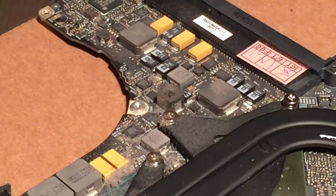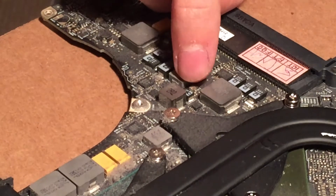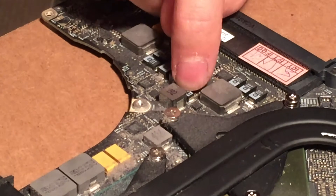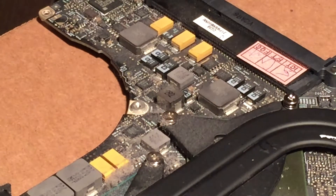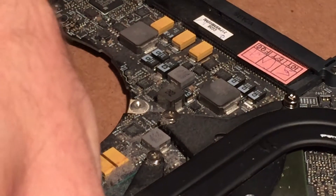I actually couldn't find a schematic for this board, however luckily on the 17-inch machines the components are labeled on the board. Just by looking around I found that the culprit capacitor — C7771 — is located right here. So I can go ahead and connect some power to the board and measure that cap to see if we're getting the proper voltage, which should be about 1.8 volts.